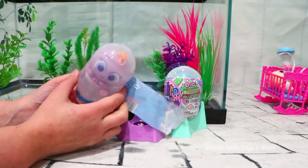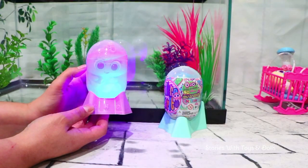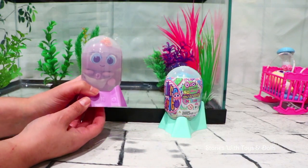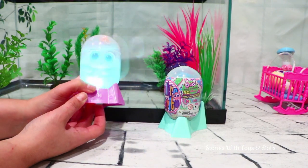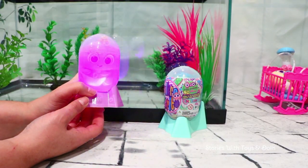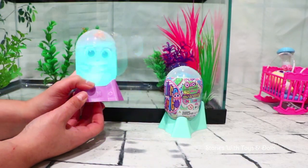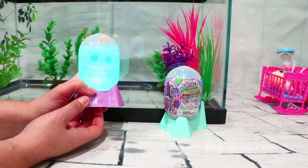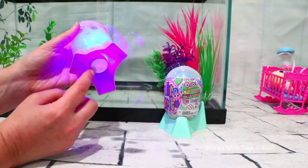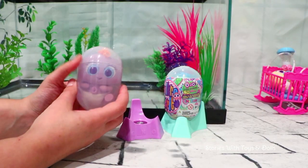Now we'll meet Nyoli! Something I like about these capsules is that not only do they have different lights, but the patterns change! Sometimes it goes really fast! And if we push the button, it goes a lot slower! And if we push it a third time, it goes even slower! Speaking of the button, I want to show you where it is — it's down here! Now let's take out Nyoli because I want to meet her already!